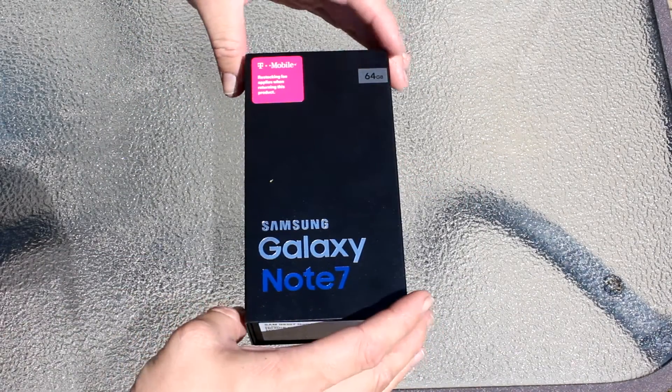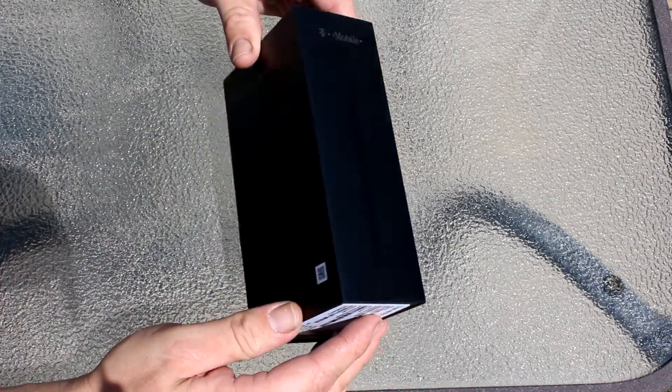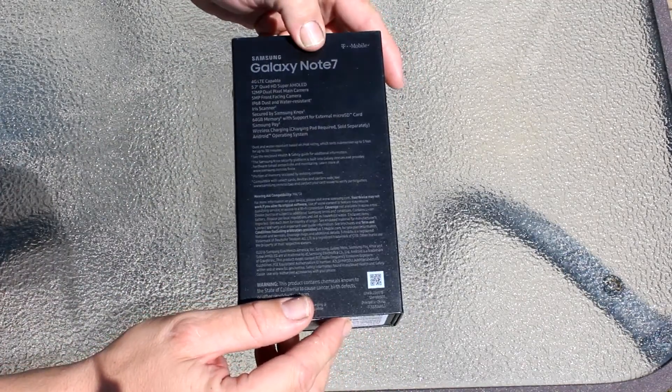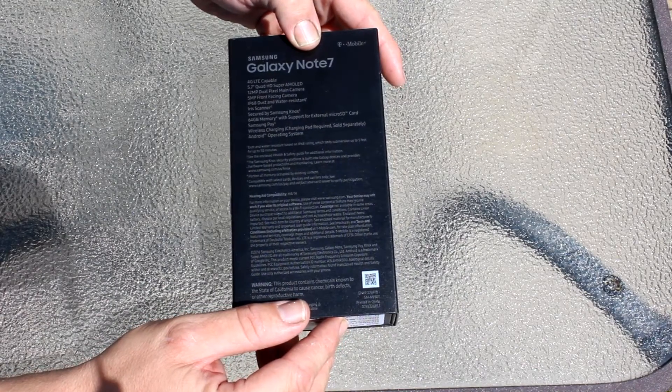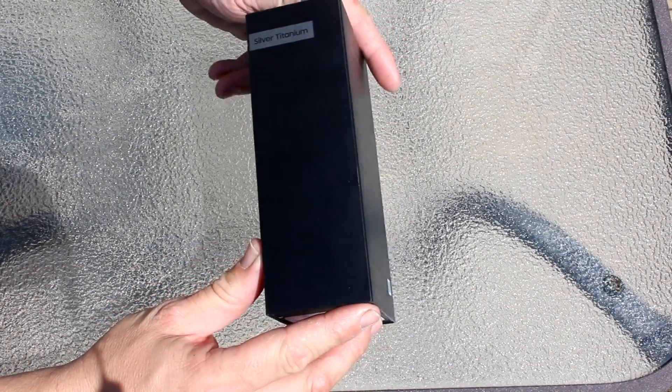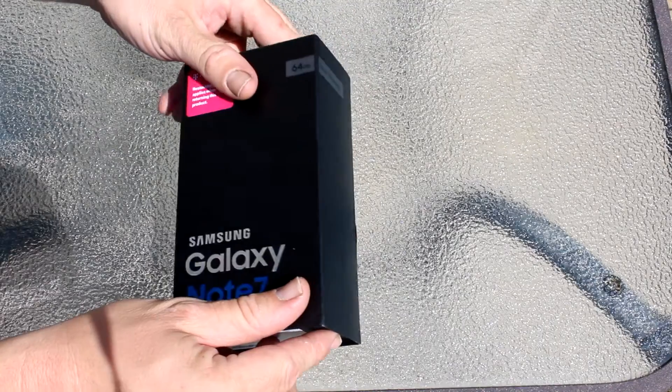Let me start by saying I do own two iPhones, two Apple TVs, a MacBook Pro, and two iPad Minis. So I'm pretty invested in the Apple ecosystem. But once I saw this beauty, I decided it was time to make the change.